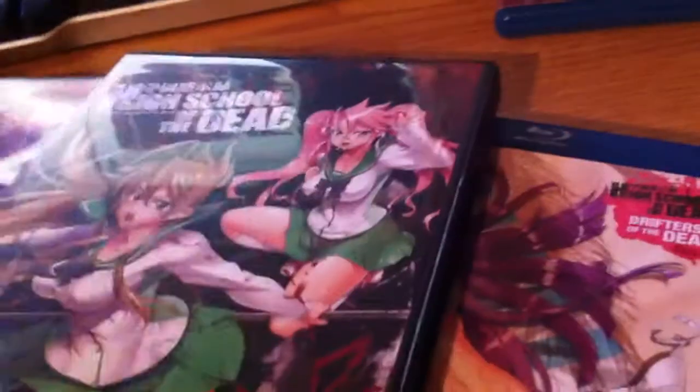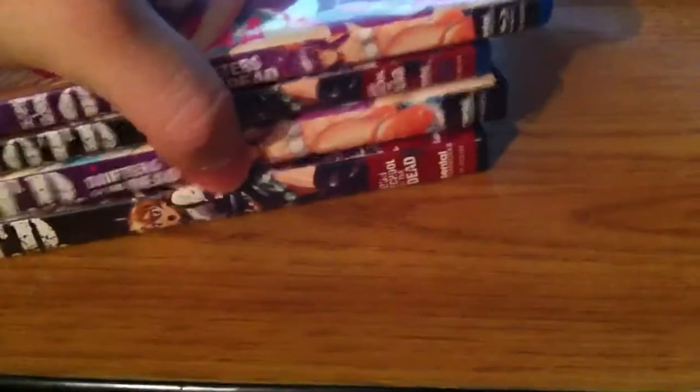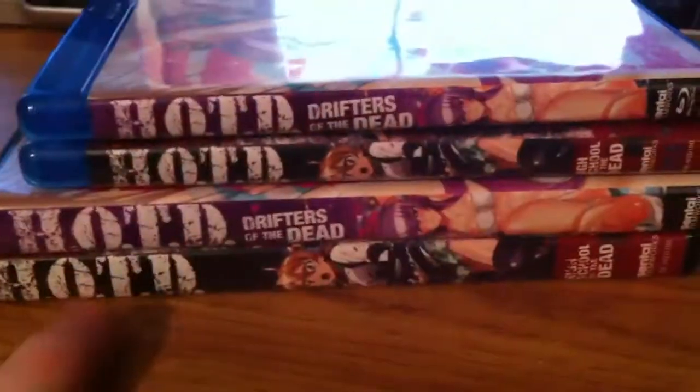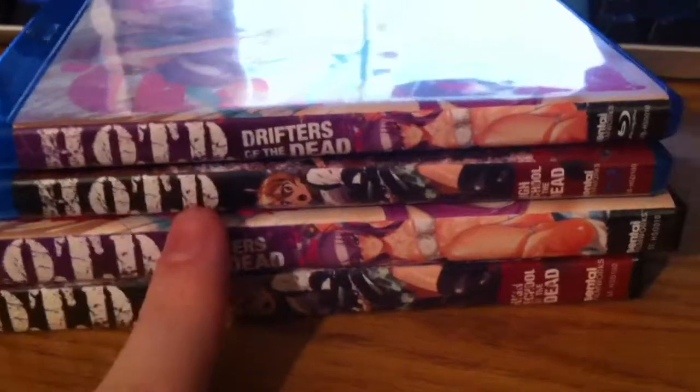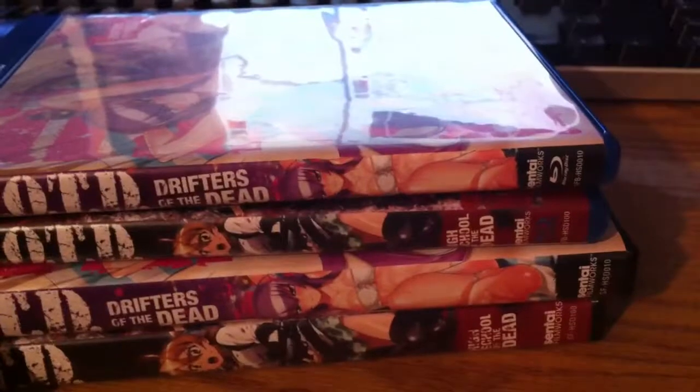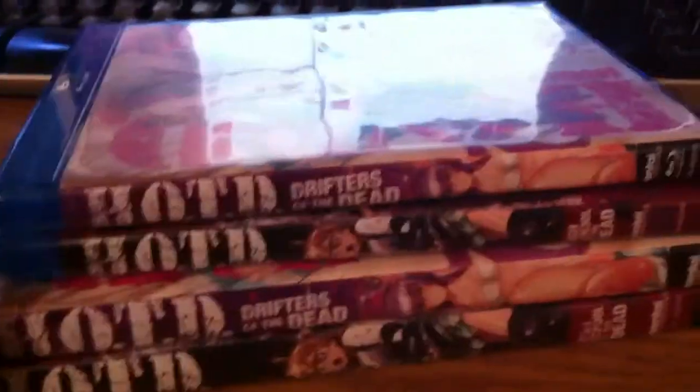Let's put that in order. There it is — there is Highschool of the Dead season one, OVA, season one on blu-ray, and the OVA on blu-ray.